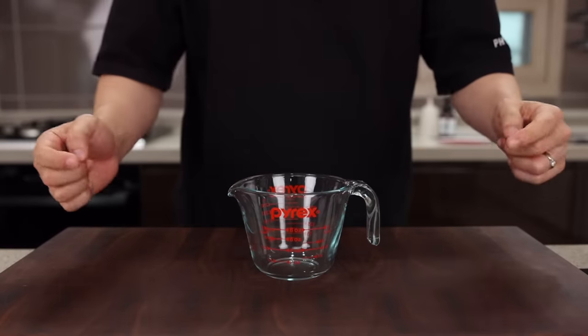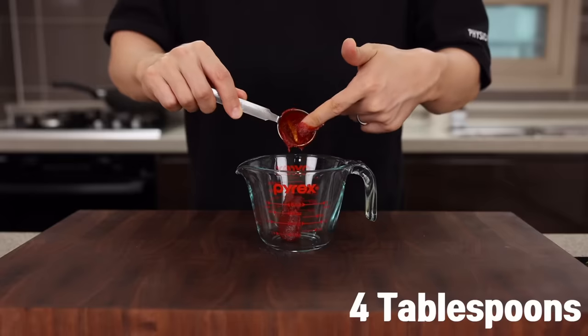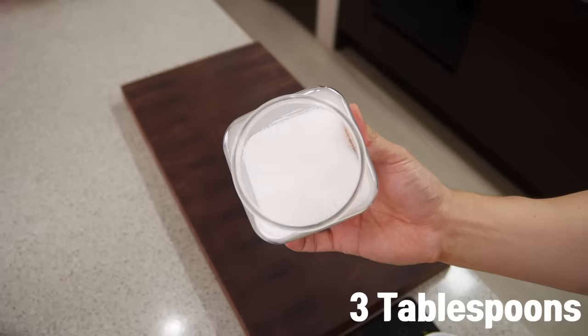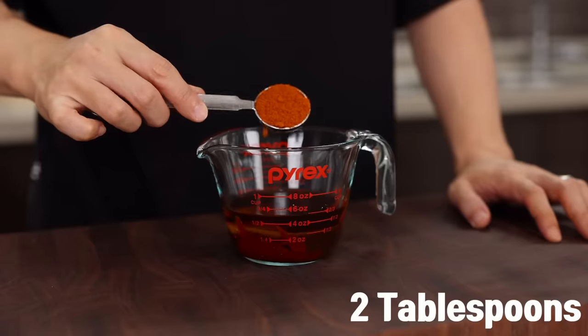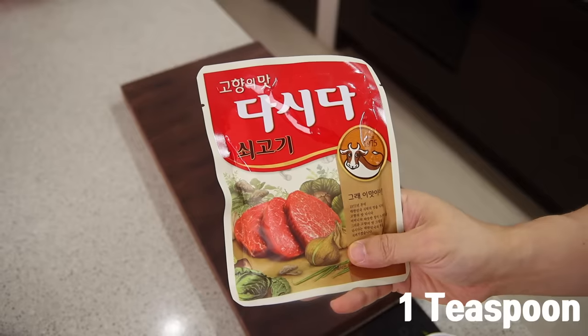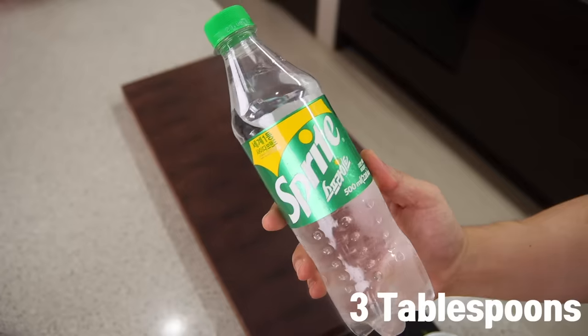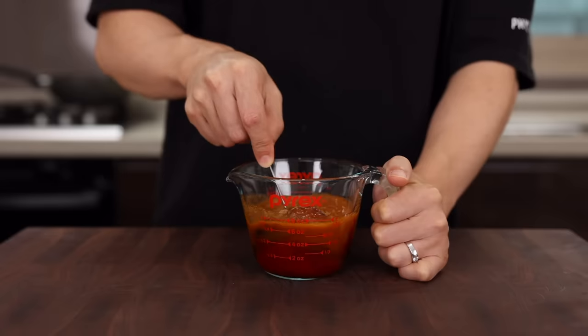Let's move on to the sauce. In a small container, add four tablespoons of Korean chili paste, one tablespoon of soy sauce, three tablespoons of sugar, four tablespoons of vinegar, two tablespoons of Korean chili pepper flakes, one tablespoon of toasted sesame oil, and one teaspoon of Korean beef stock powder. Last but not least, add three tablespoons of Sprite and give it a good mix.